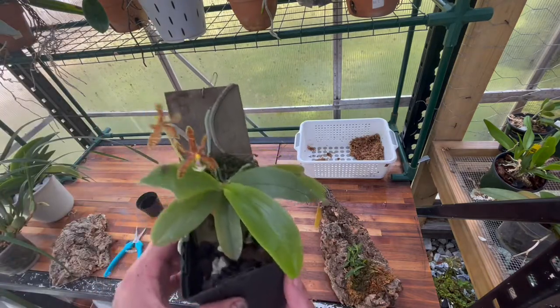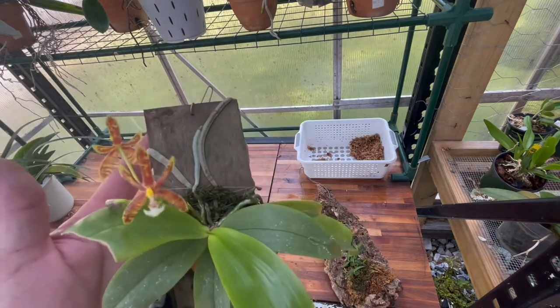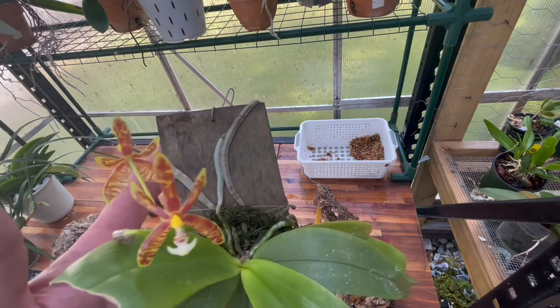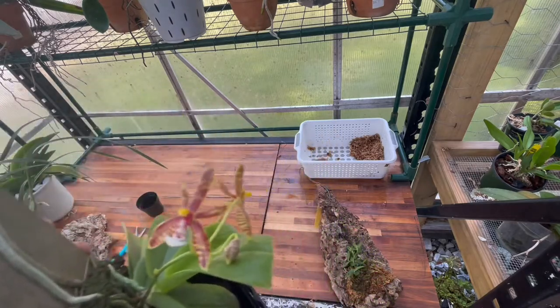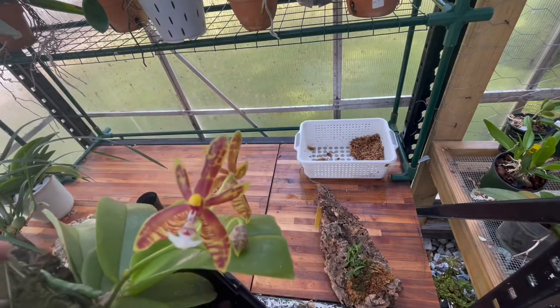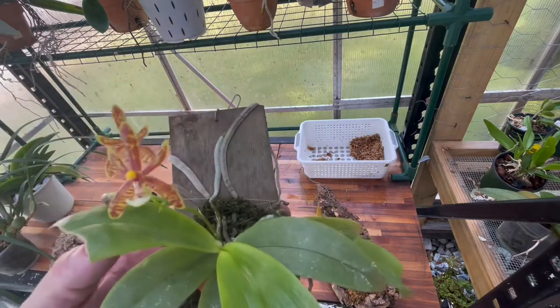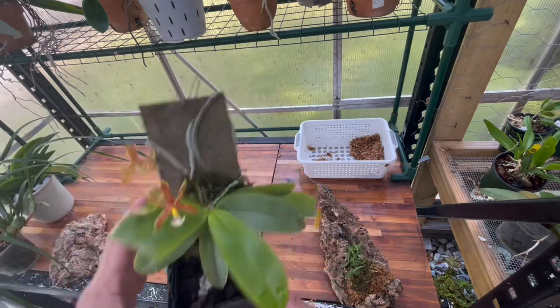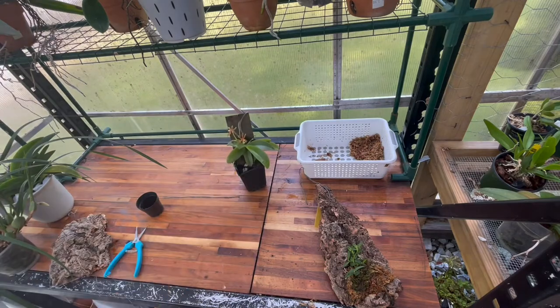Before I go, I'll show you a cool little Phalaenopsis — this is Phalaenopsis Mini from Hauserman Orchids. I don't detect any fragrance but it's a very cool little Phalaenopsis. I hope everybody's having a good day — I'll see you on the next one!